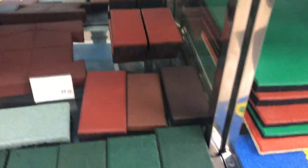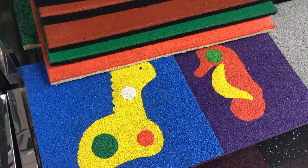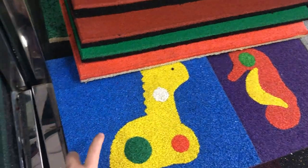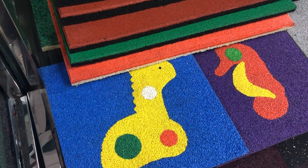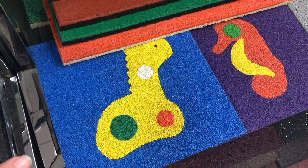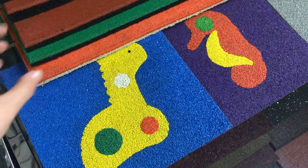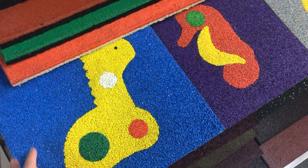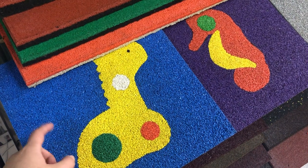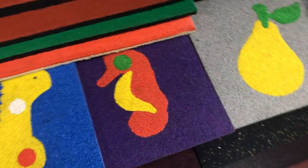Down here — actually right now we no longer produce that kind anymore. This is made of EPDM granules. Right now we always use the wet pour flowing method — we just mix the EPDM granules with glue together and use machines to roll it on the surface, making different colors and different shapes. Kindergarten and playground children must love them very much.